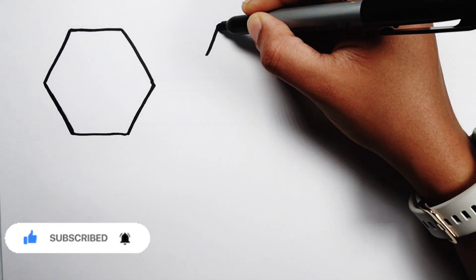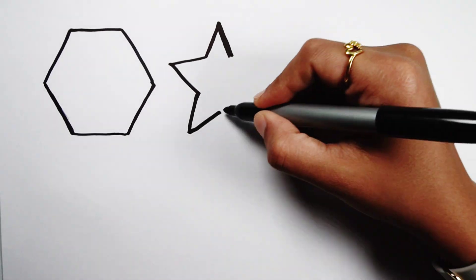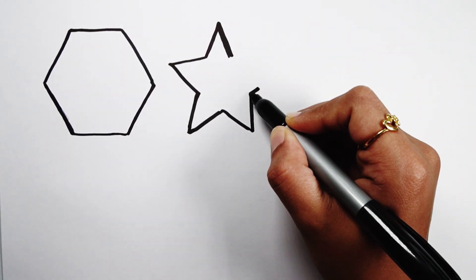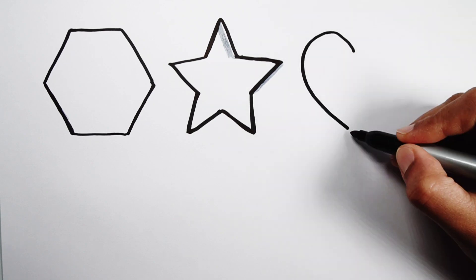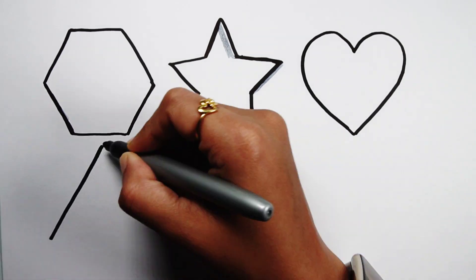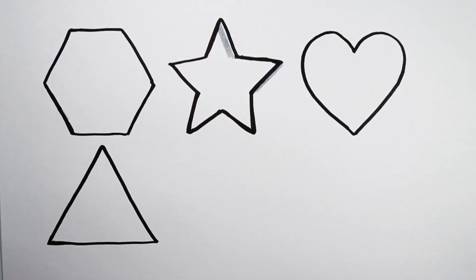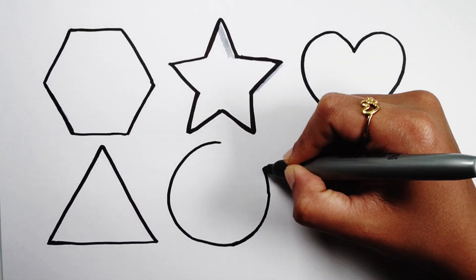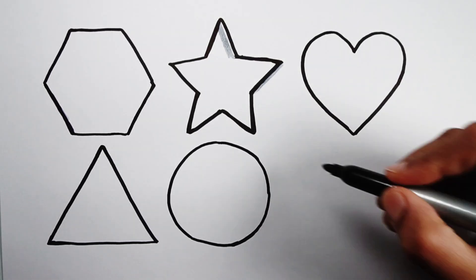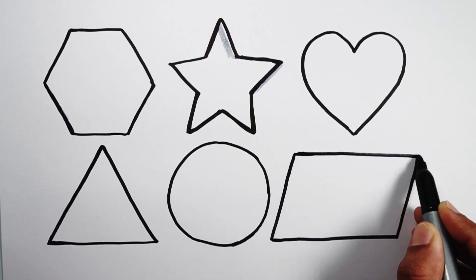Hexagon. Star. Heart. Triangle. Circle. Parallelogram.